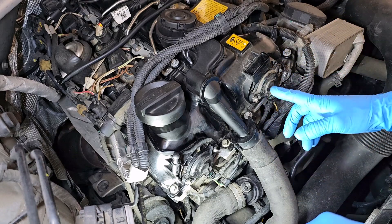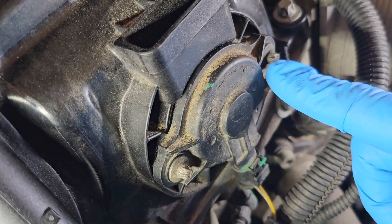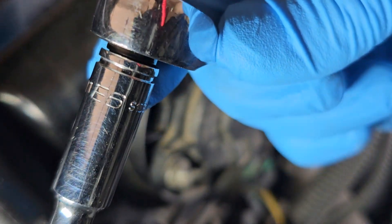So now I need to remove the solenoid for the intake. The screws for the solenoid are E-torques - inverted torques - and they are E6.